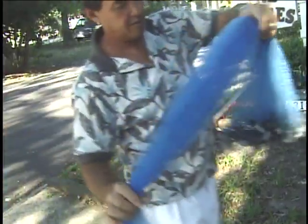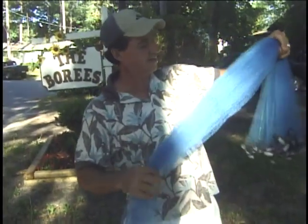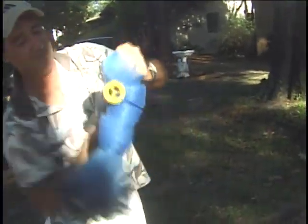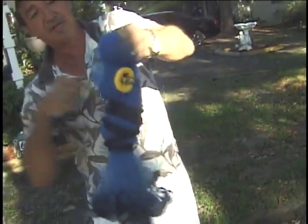We didn't go fishing — we went to Wal-Mart. Wrap it like that. Yep, wrap it all the way up. You want me to leave it like this? Might as well — we're getting it wrapped.